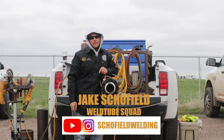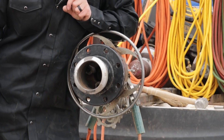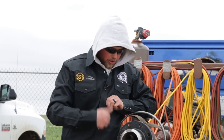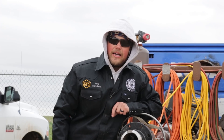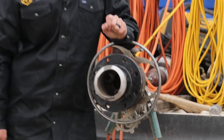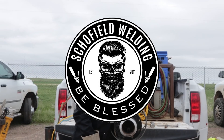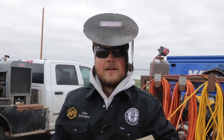Welcome back to Schofield Welding. We have WeldTube here with us in Colorado, right outside the Rocky Mountains. In this episode we're going to work on a four inch OD welded down to a 150 flange. We're going to put the bead in it, hop pass it, and then cap it. This is stuff we do every day, so hope you guys enjoy.